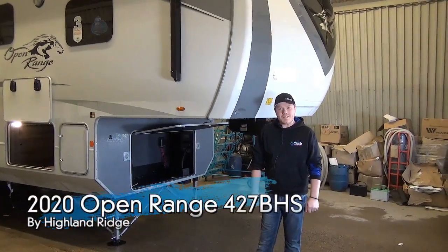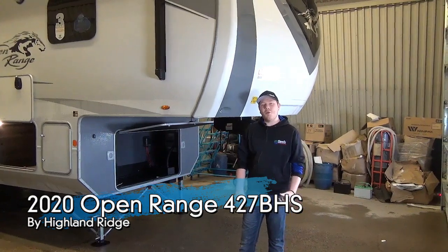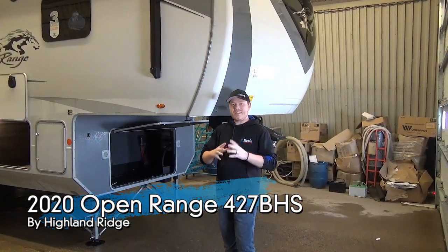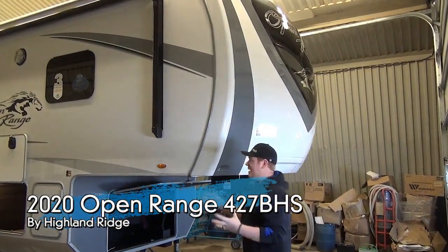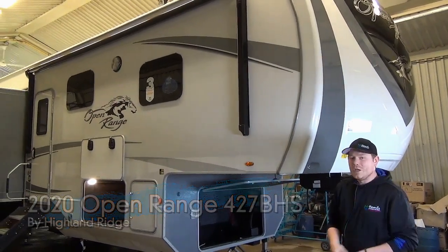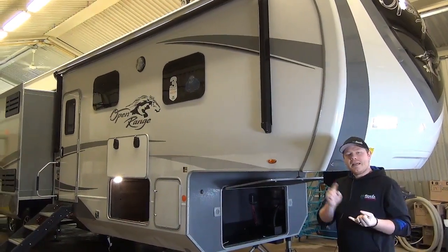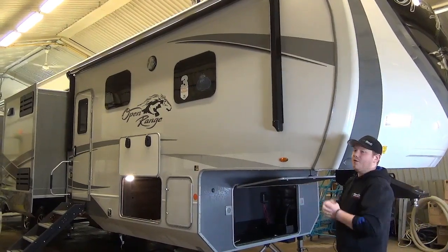Hi everyone, Mac here from My Nerds Leisure World. Today we're going to be taking a look at the all new 2020 Open Range 427 BHS. This is the Open Range — their top tier product line. It's a full width, full profile luxury fifth wheel and a bunkhouse model. You're going to need quite a big truck to tow this, but it's going to be just as comfortable in a seasonal site as it is on the road, so long as you have the power for it.